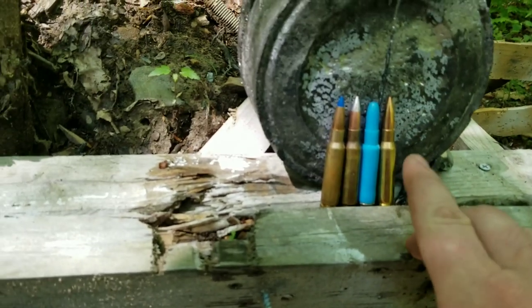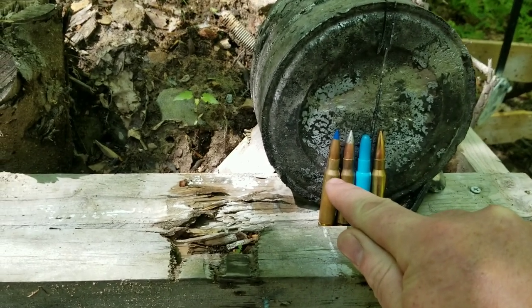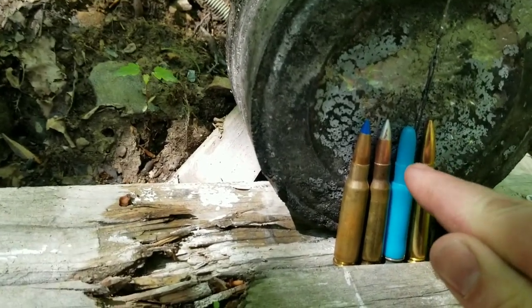Today we're gonna see what the full metal jacket does, the blue tip which is an incendiary — which should be interesting — the silver tip which is armor-piercing incendiary, and then the blue plastic round.